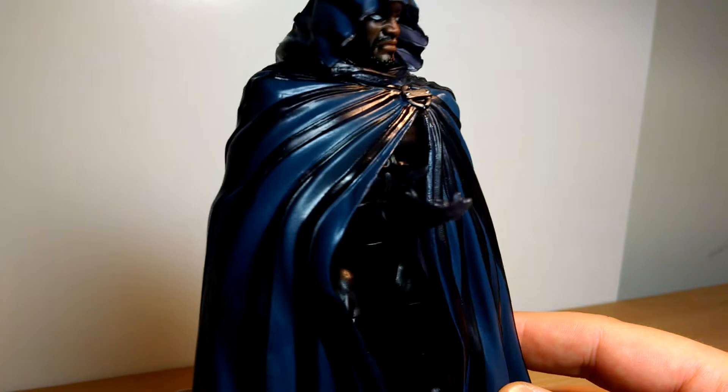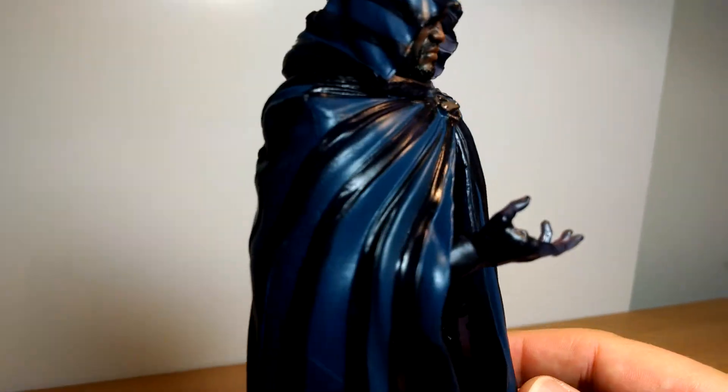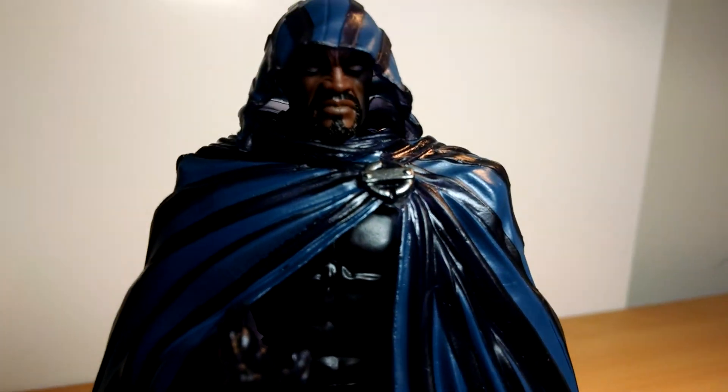If you want to pick this up, the link is underneath — go get it at Dorkside. Let me know what you think of the figure. And if you're brand new to the channel, click subscribe, click the bell, and you'll get lots of reviews straight into your inbox. We'll see you for the rest of the figures in this wave — coming right up.